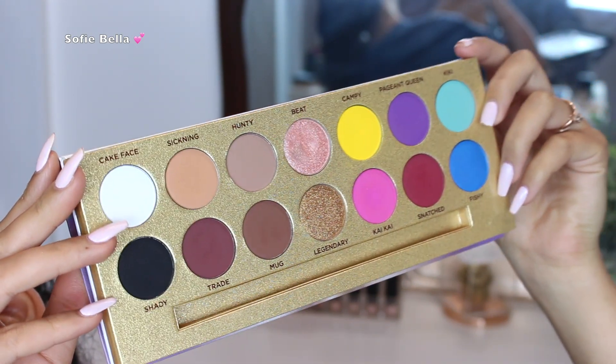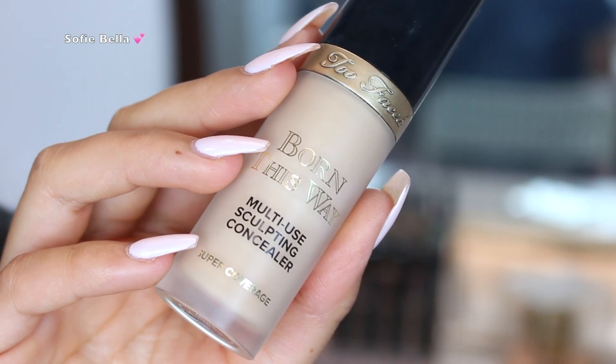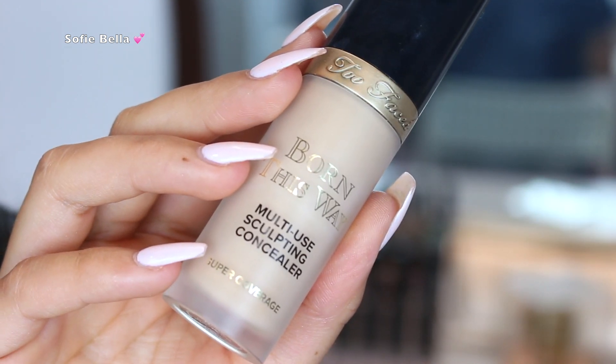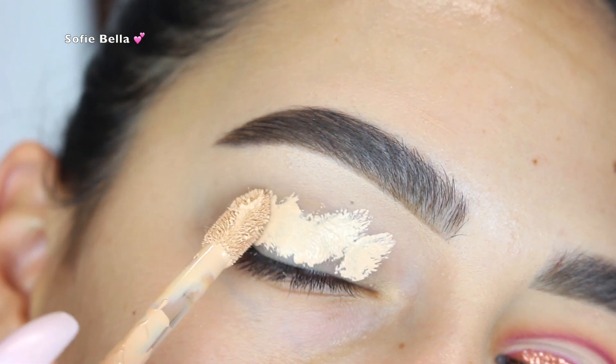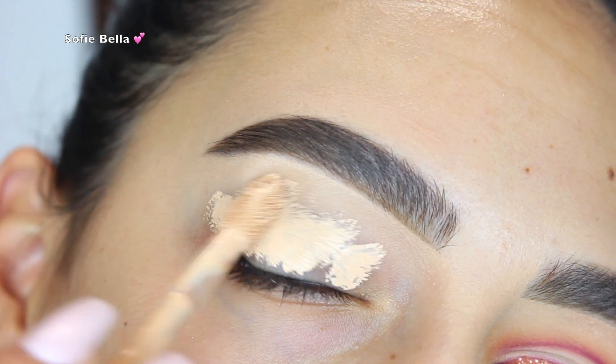Make sure you comment 'done' afterwards. The first thing that I did was grab my Too Faced Born This Way multi-use Sculpting Concealer and I used this as my eyeshadow primer, applying it all over my eyelid. Then I went in with a damp beauty sponge to blend it out and set it with some translucent powder, just to make blending eyeshadows a lot easier.